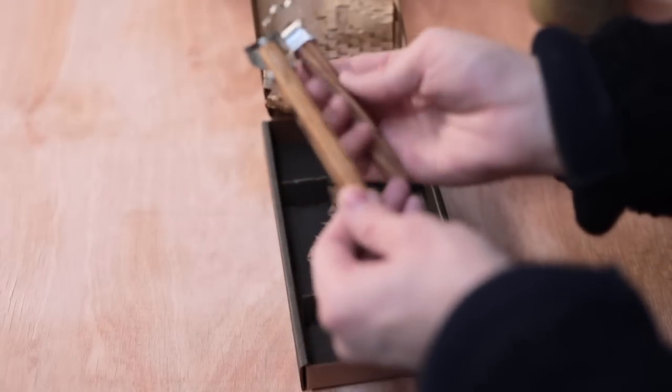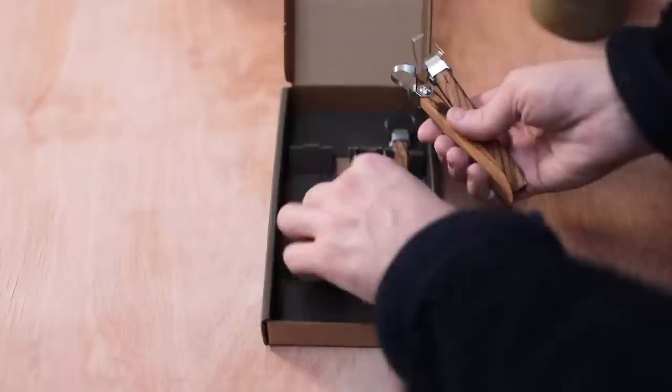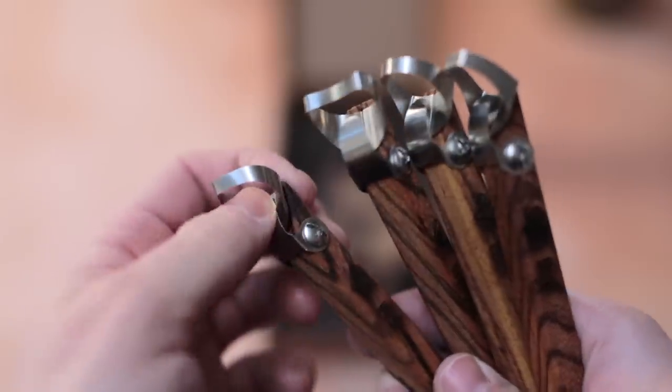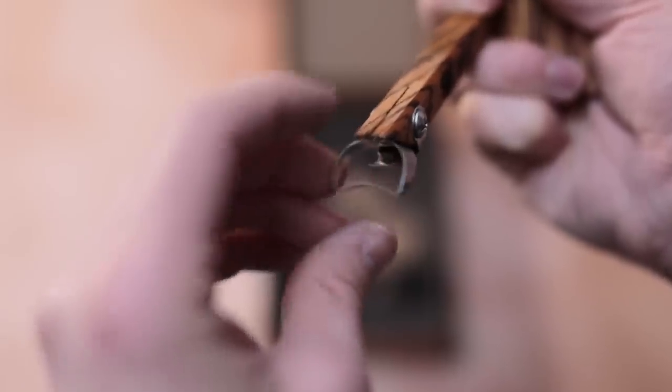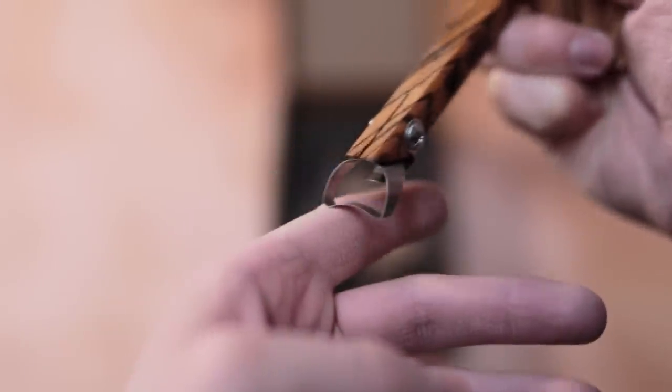Now these might look like trimming tools but they're actually handle extruders, and they have a very clever little mechanism in the form of this bent piece of curved metal. As this is pulled through a block of clay it will create a nice groove on the top, mimicking quite well the groove I normally pull with the tip of my thumb when making handles.